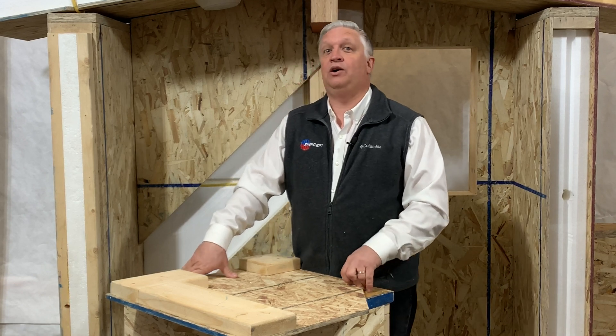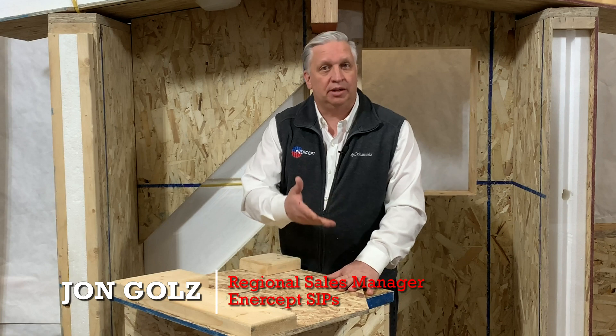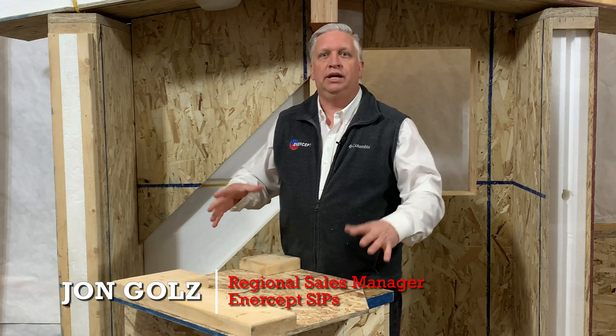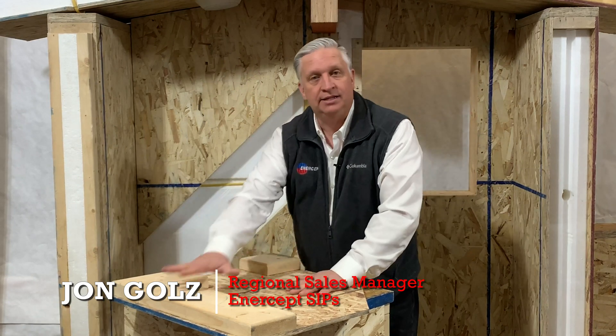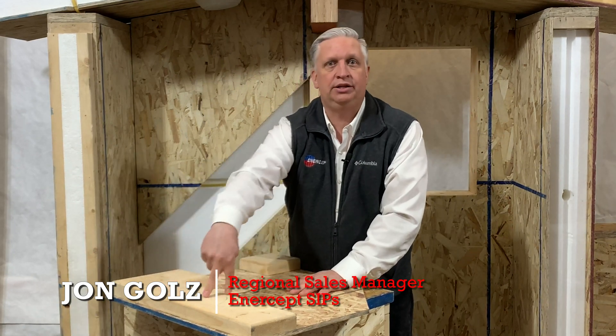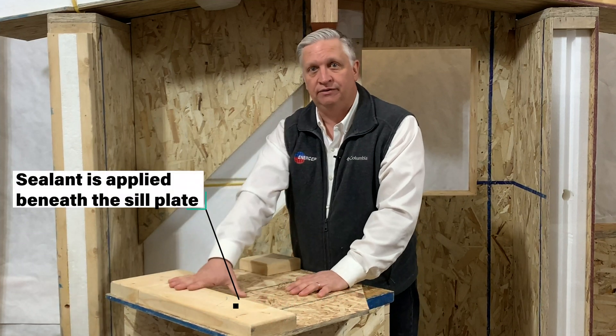That's actually a question I hear often. What we have to remember is in traditional stick-built construction, you're going to take your 2x6 framed wall, tip it up, and that sill plate on your wall, you're going to attach to your subfloor. Really what we're doing here is we're just taking that sill plate and attaching it first.